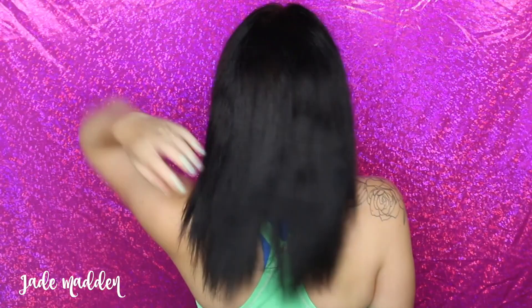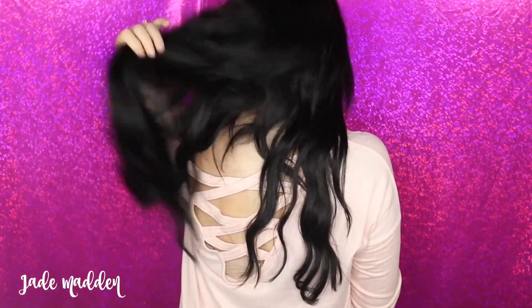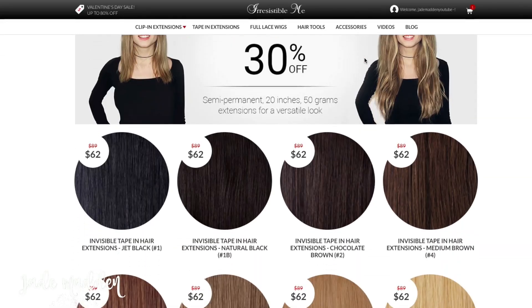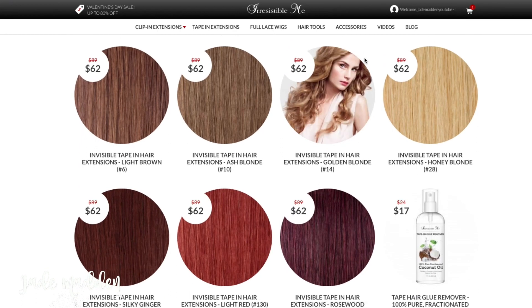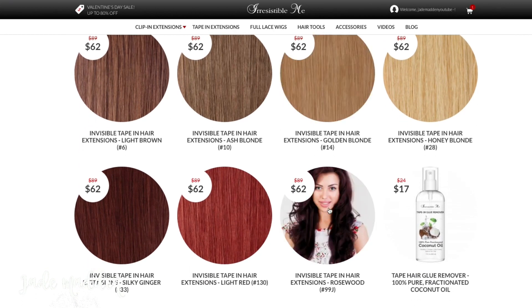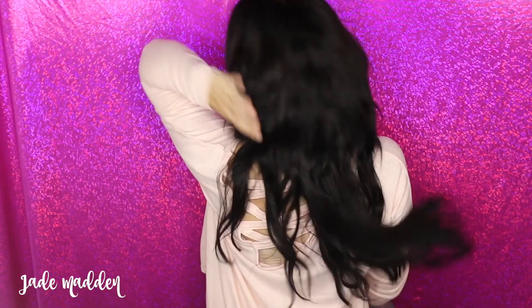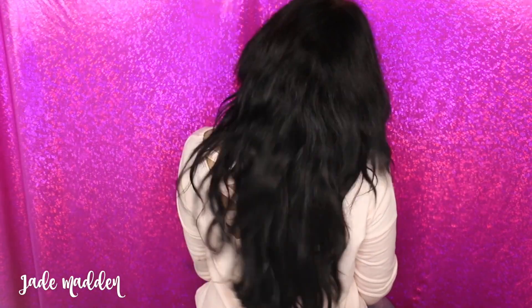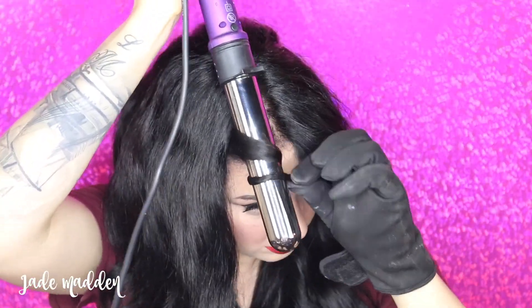Okay rainbows so here you have my current hair before applying the tape extensions. So if you guys don't know what tape extensions are, they are a semi-permanent form of hair extensions. Irresistible Me have a full range of beautiful different colors. They have extra tapes available and a removal oil spray as well. Like all the hair extensions on the Irresistible Me site, they are 100% human hair — absolutely incredible quality. They feel very very soft and silky and just amazing.